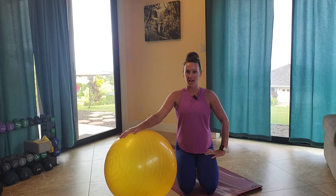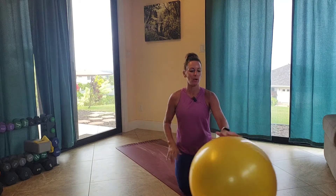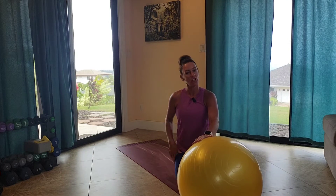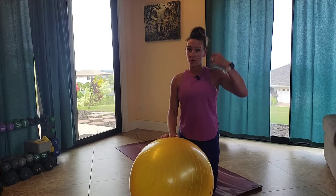Hello, welcome to Fast Abs. Bringing you a little something different here, bringing the exercise ball in. Yes, it is good for more than just sitting on. So if you have one of these laying around your house, now's a great time to go ahead and grab it.